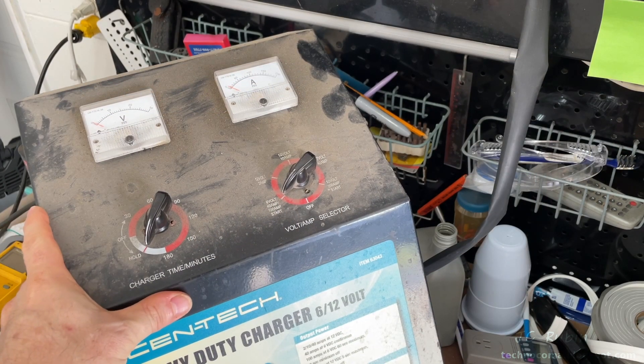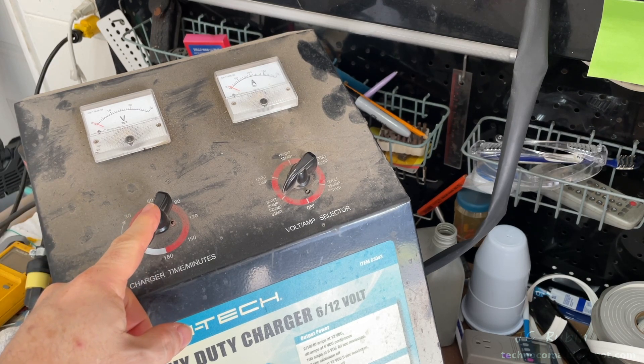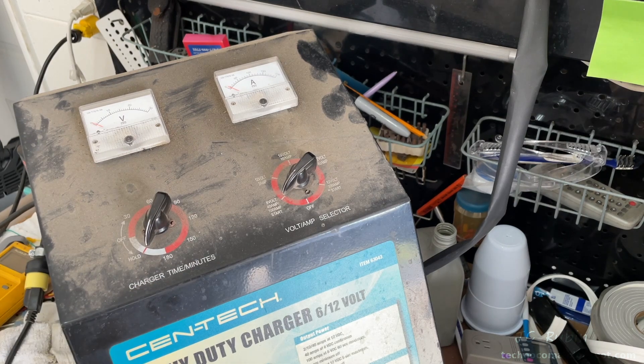Hey everyone, today we're going to troubleshoot and repair one of these heavy-duty chargers — this one is from Centech. Given what they are and the state of affairs inside, we're going to do so without applying power to them, which is much safer given how these break. To illustrate the problems and replicate them for the purpose of this video, I will be applying power through isolation and a variac.